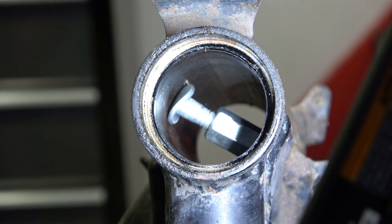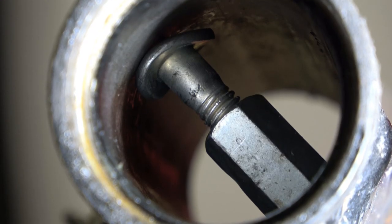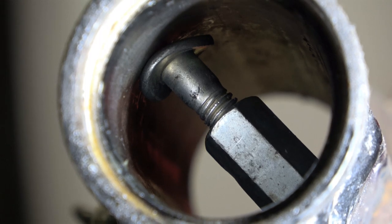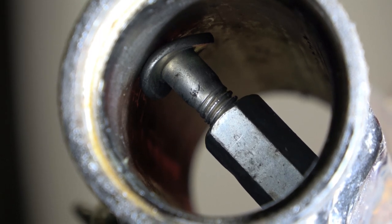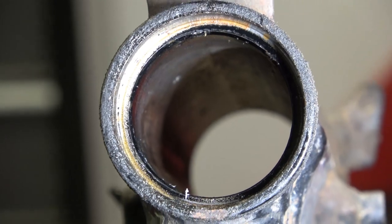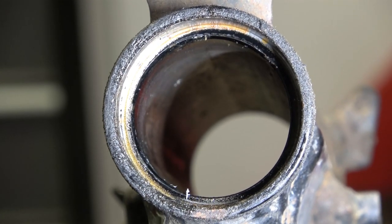You can see where the point of the brad is sticking, and then if you twist that bolt it'll push the brad out as you twist the head toward it. Again, sometimes you have to stick a wrench down in there and tighten it up to kind of force it out.